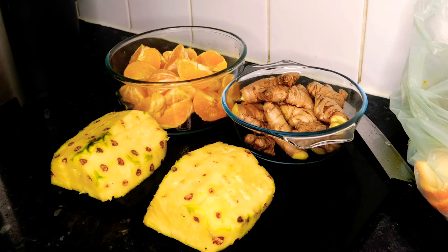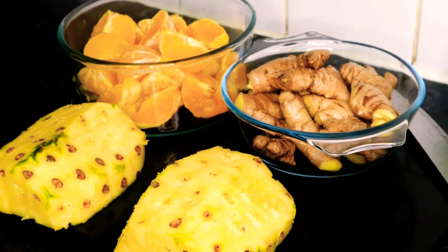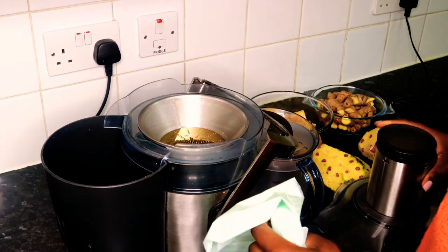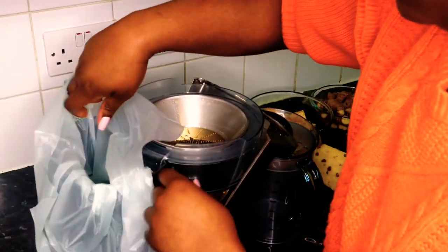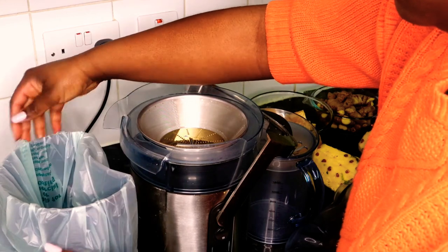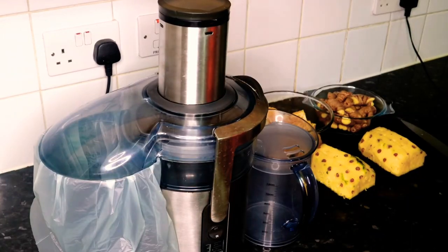Now we have all our fruit ready and prepared for the juicer. I'm going to juice it in this order: oranges, pineapple, then ginger — because if I do the ginger first it will clog up the strainer and we'd have to keep washing it. I put a bag in the bin at the back of the juicer so the excess fruit pulp goes straight into the bag. I also put some orange peels in the bottom of the bag just to hold it down, because once air starts flowing through the machine it starts moving the bag. Then pop the lid back on and we're ready to go.